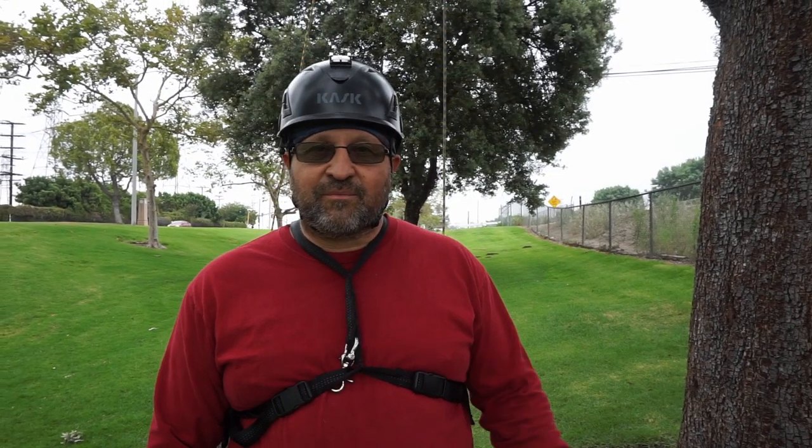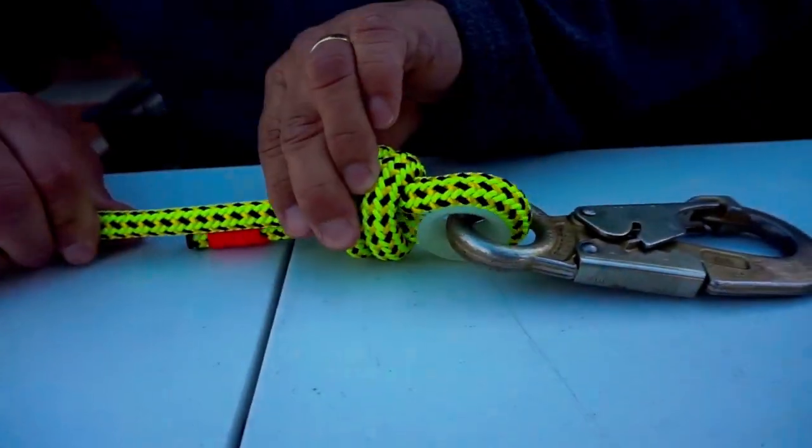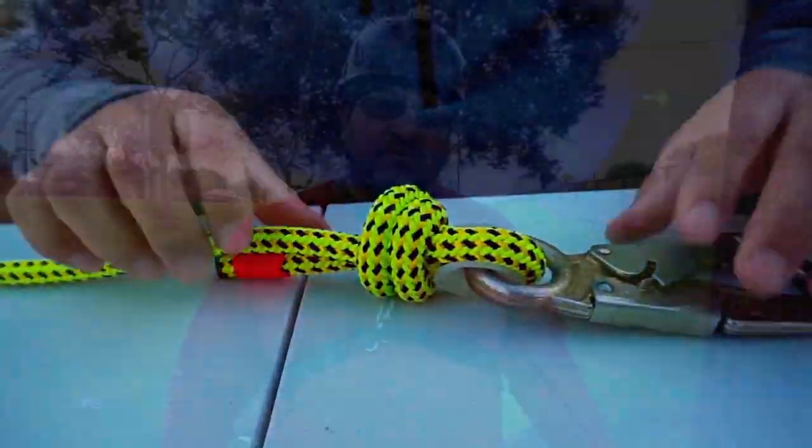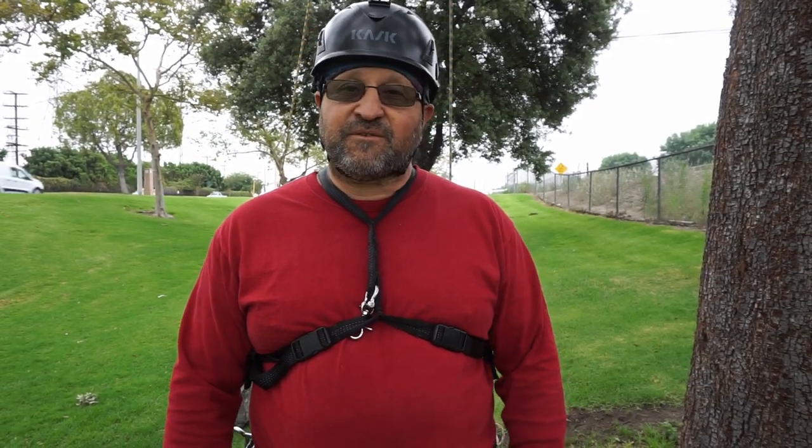Hi, this is Bino. Welcome back to my channel. This week I wanted to talk about a two-in-one lanyard or a three-point lanyard. We built it a while back but didn't really talk about what it could do, so today I wanted to show a little bit of what it can do.